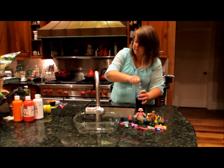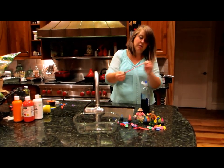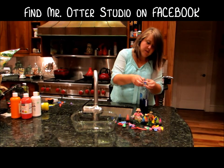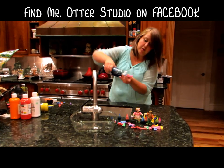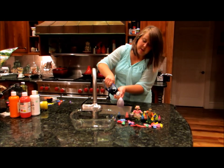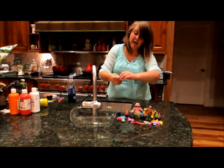Then you're going to take your water balloon, stretch it out, put it over that nozzle, and pinch the nozzle at the top with one hand so the water balloon doesn't come off. Then squeeze the water balloon with the other hand, fill it up, pinch off the top, then tie it off.